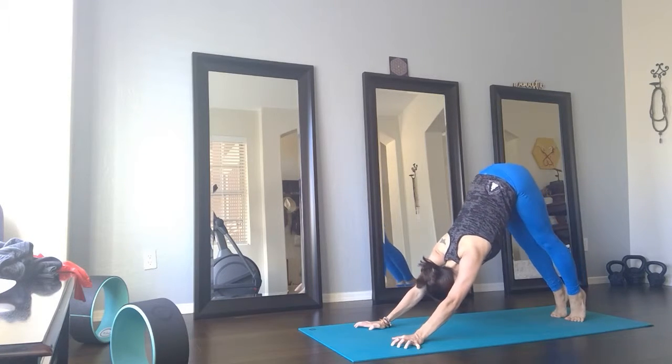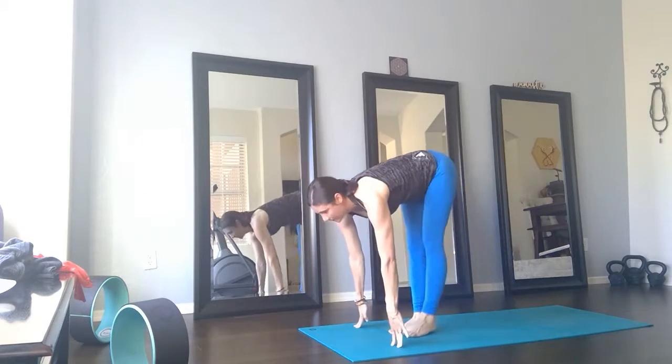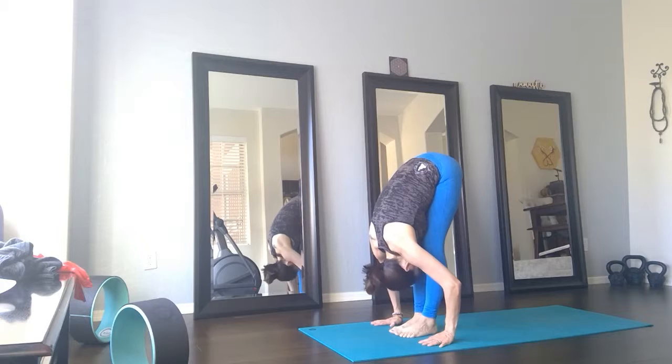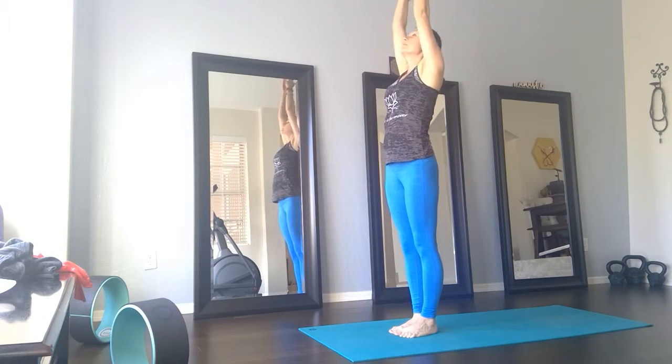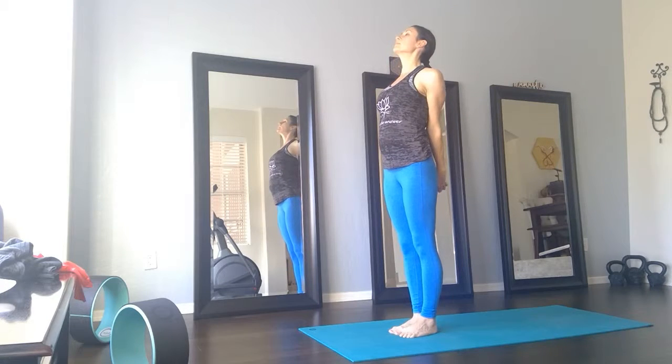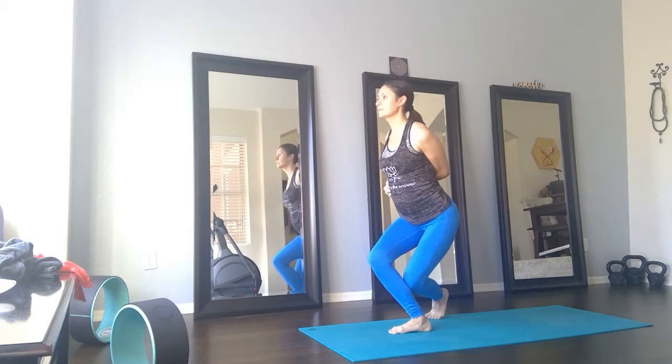Inhale, walk to the top of your mat. Halfway lift, belly in. Exhale, forward fold. Inhale, rise up, palms overhead — we add on again. Exhale, interlace behind. Inhale, lift the chest. Exhale, hands over to the right as you take a modified Shiva pose.